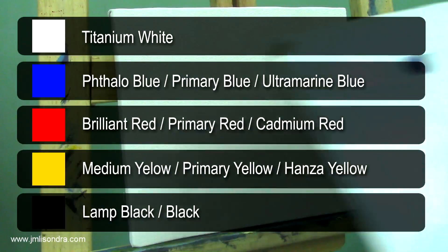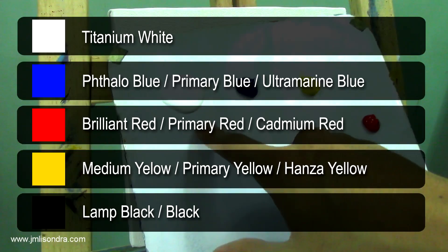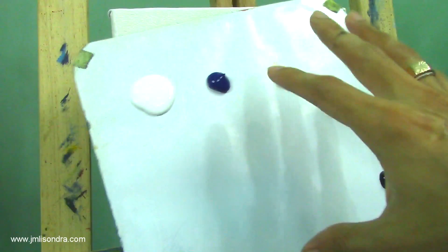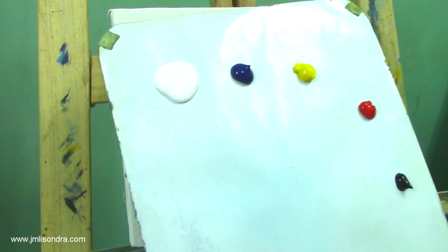But before that I'm going to introduce my materials. I have here my paint palette — titanium white, tallow blue, medium yellow, brilliant red, and lamp black. I always use limited colors in my palette because I want you to learn how to mix and get any side colors you want.